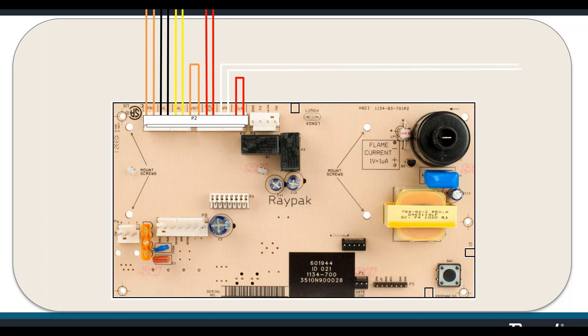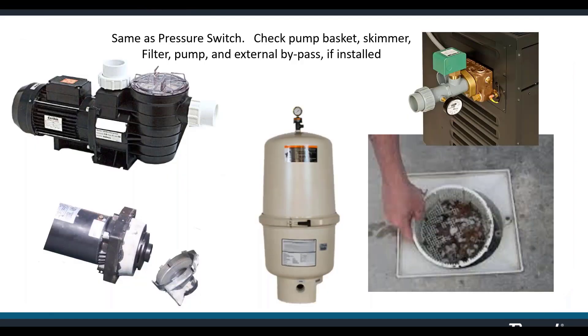The flow switch connects to the loop with the white wire labeled VNT — cut into that loop and extend it out to the flow switch. If you get this message, you're looking for a flow problem just like with a pressure switch issue: dirty filter, clogged baskets, pump failure, external bypass open too much, or a variable speed pump set to an insufficient speed.